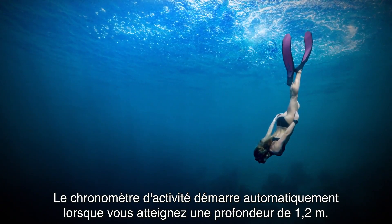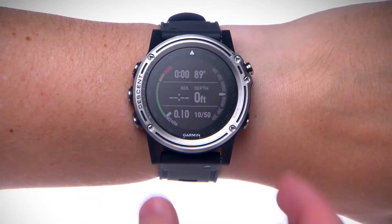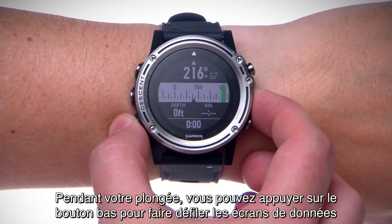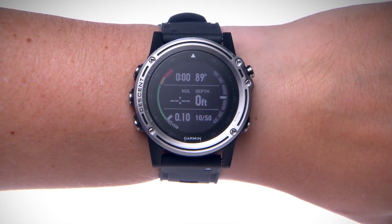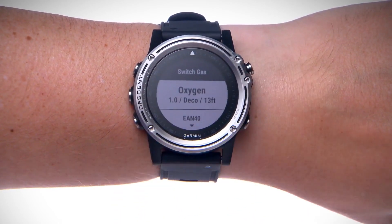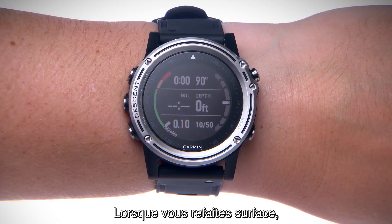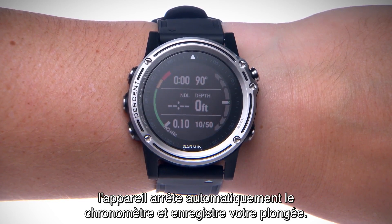The activity timer will start automatically when you reach a depth of 1.2 meters. During your dive, you can press the down key to scroll through the data screens or simply double-tap the screen. Press the start key to access relevant menu options. When you return to the surface, the device will automatically stop the timer and save your dive.